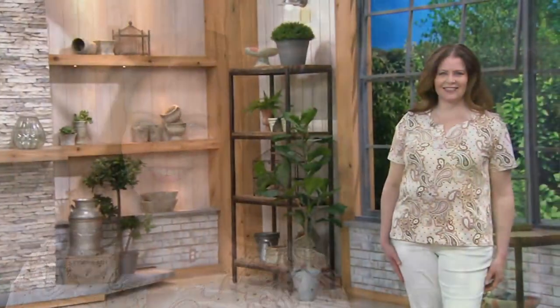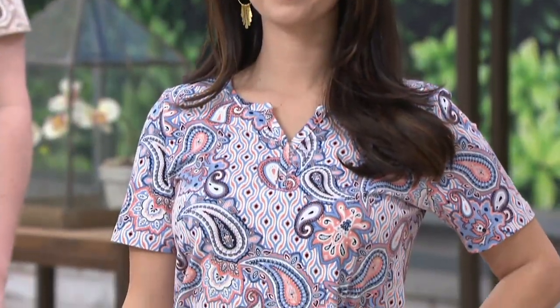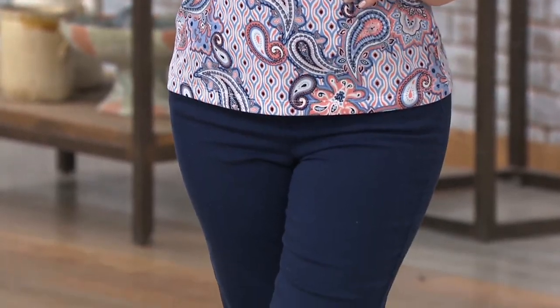Sometimes when you wear a shirt that's a little too long and untucked, you can look heavier than you actually are. I know this because I've worked on television for a few years — I had no TV background before that, but I learned quickly what looks good on my frame and what does not. When you see yourself on television, it's scary, but you learn a lot.